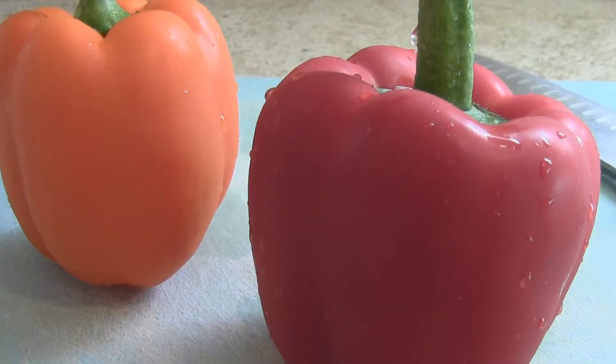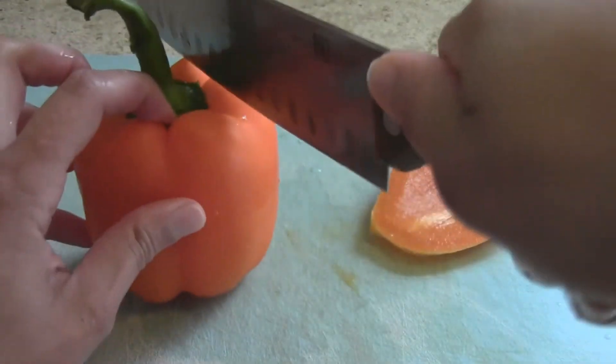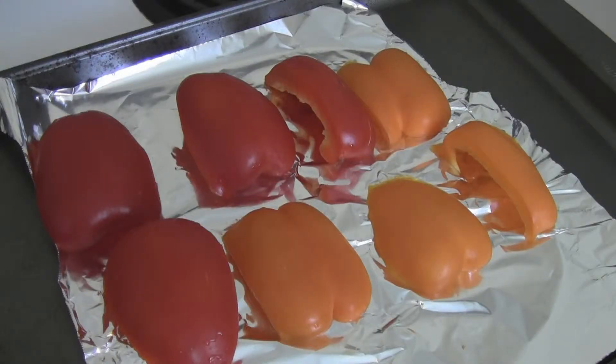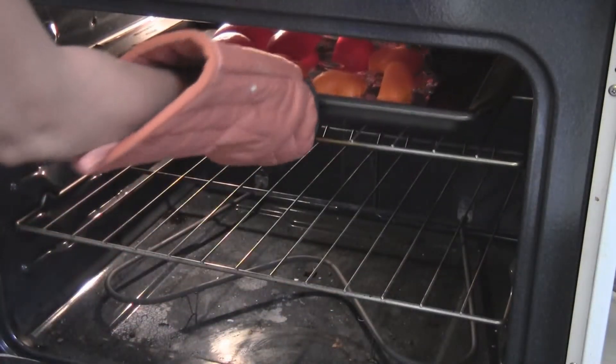So I usually do this first. I use two bell peppers. I cut around the seeds so you end up with just the slices. Place the slices on a sheet pan lined with foil and broil them on low for about 8 minutes.